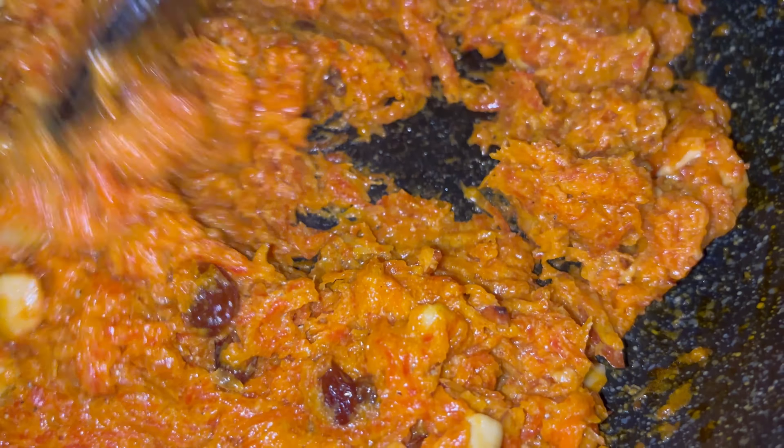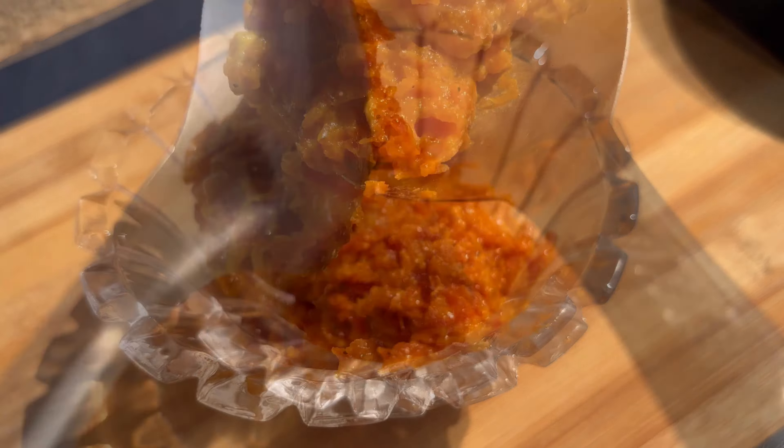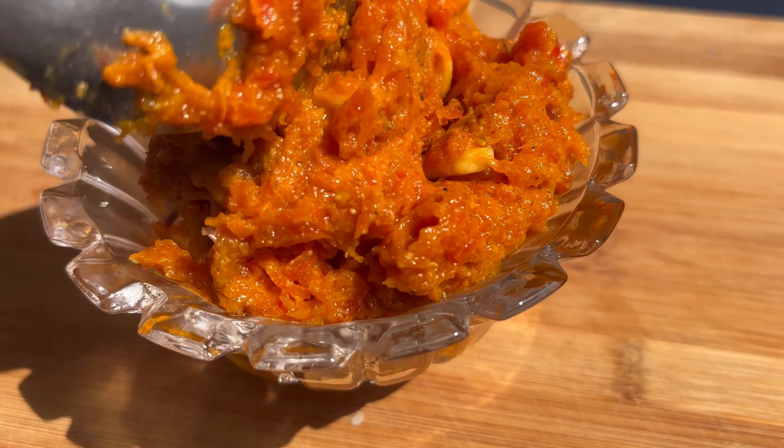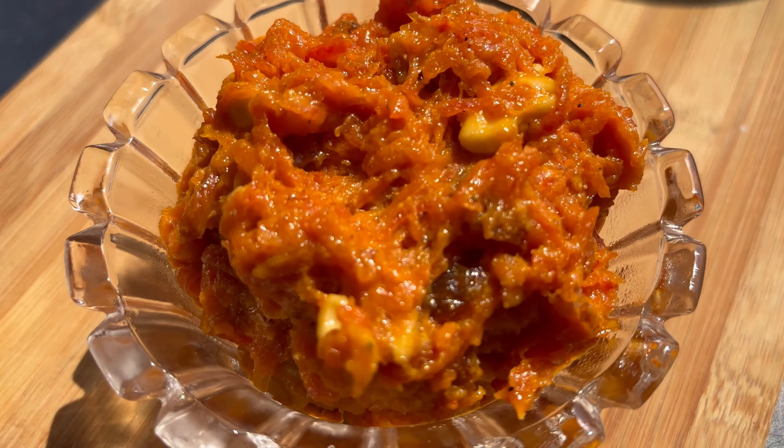Our gajar ka halwa is ready — now let's plate it. Look at this, guys — it looks so scrumptious and so delicious, absolutely mouth-watering. Can't wait to try it, it's hot right now so let's just wait.